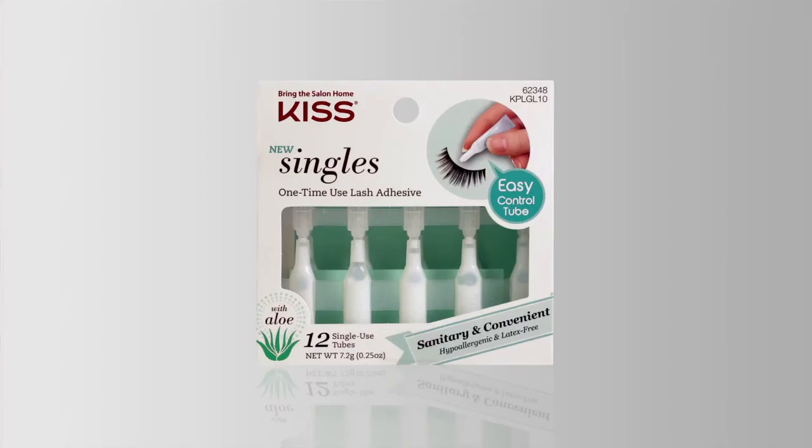Welcome to the Kiss Lash Studio. I'm Lauren and today I'm going to be showing you how to apply your true volume lashes with singles lash adhesive.